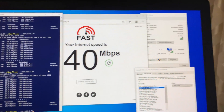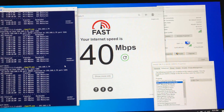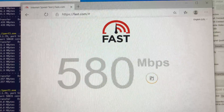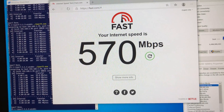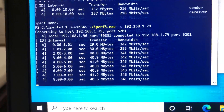Now let's move to the far right side of the house, close to 30 feet from the Wi-Fi 6 router with a floor and a few walls in between. Here we have good Wi-Fi signals and connection, and using the internet speed test we are still getting 570 Mbps wireless speed. For the iPerf 3 test we are getting 324 Mbps wireless speed.